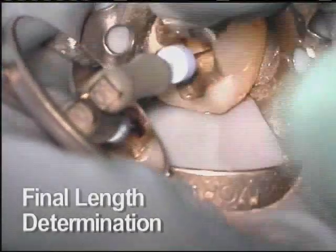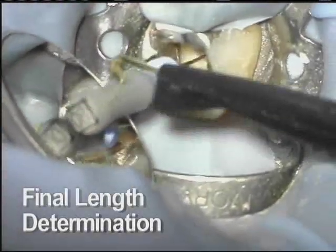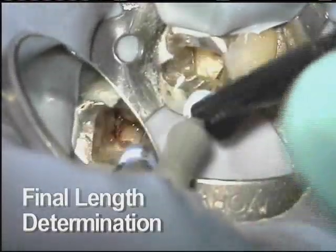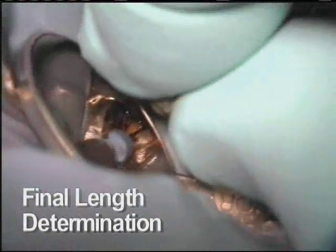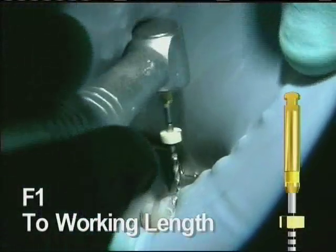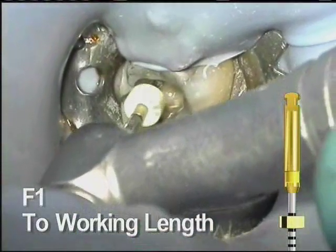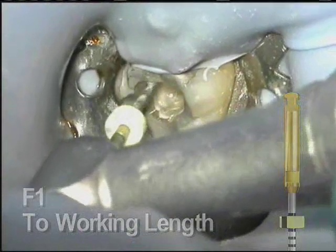Only the final apical size is still to be determined. It is often appropriate to reconfirm length determinations after principal shaping is complete. This is important because removal of obstructions in the canal will actually shorten the distance between the coronal orifice and the apex. Finishing file number one is taken to length. This instrument has a 20 tip and decreasing tapers; it will provide deep shape but do almost no work in the coronal portion of the tooth.